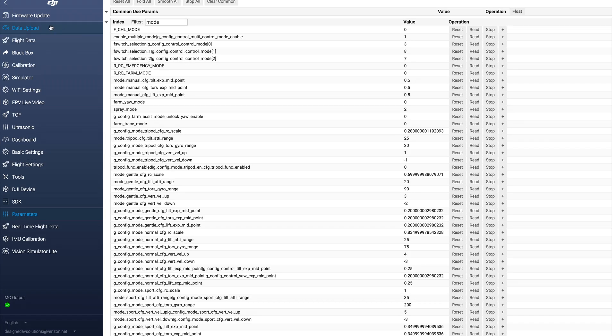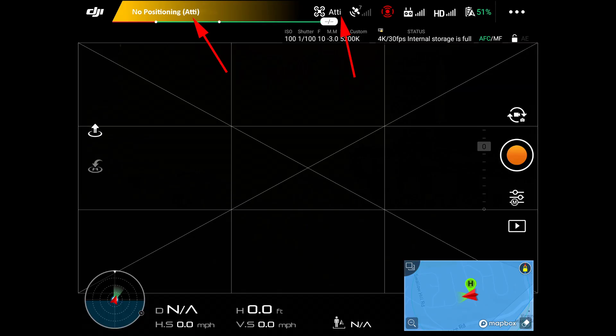Now we can go back, close all this out, disconnect the aircraft from the computer, hook up your remote controller to your mobile device, and open up the Go 4 app. When you go under Go 4, you will see that when you are in T Mode, which is Tripod Mode, on your mode selection switch on your remote controller, your flight mode is now in Attitude Mode. Position Hold and Sport Mode will act just like you normally would.